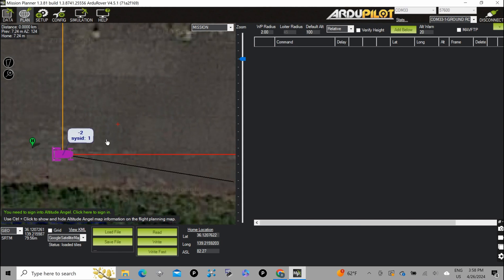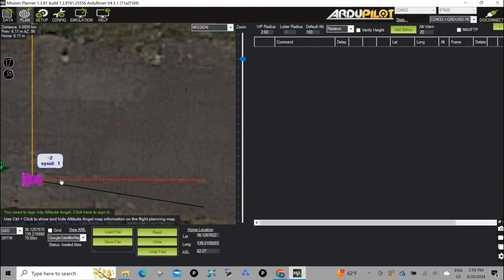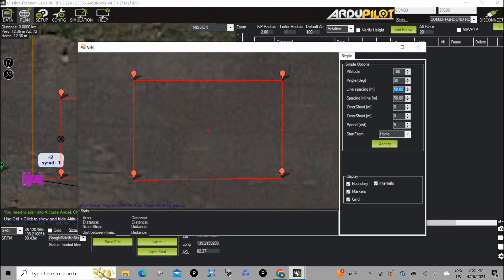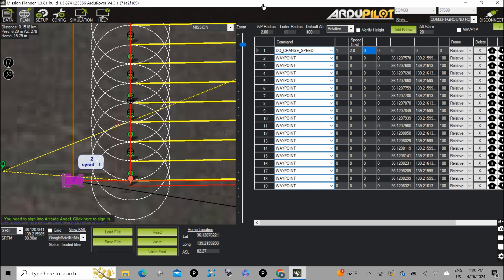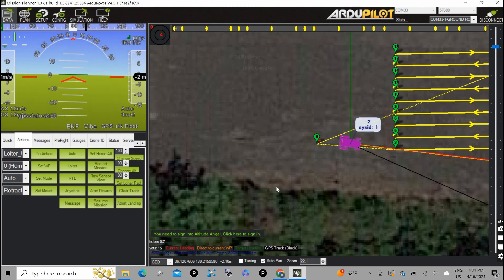Let's try to challenge it a little bit. First I'm going to draw a polygon as a rectangle shape. Then I use the auto waypoint with simple grid function and set the line spacing to one meter. This will create a grid waypoint which is good for many applications like a lawnmower or inspection robot. We arm and switch to auto mode, and the rover will start to run autonomously.